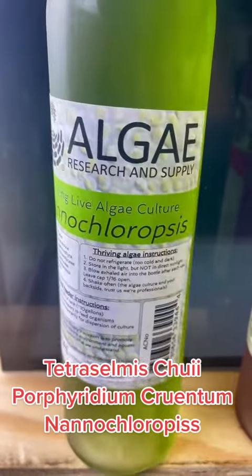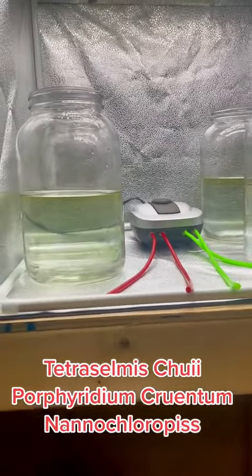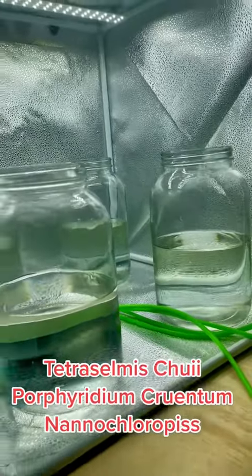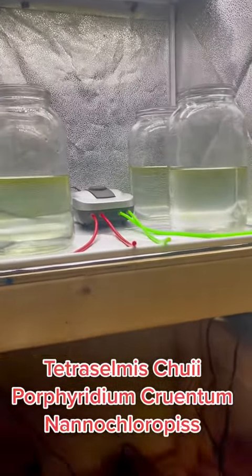This is a liter each of these three different types of algae, and I will be splitting the cultures between two different jars each. So I will have two in each, and then you can see here at the back I will have just my regular strain, which is a mixed strain of algae. I'll be putting that back there, so I'll be growing out the phytoplankton this way.